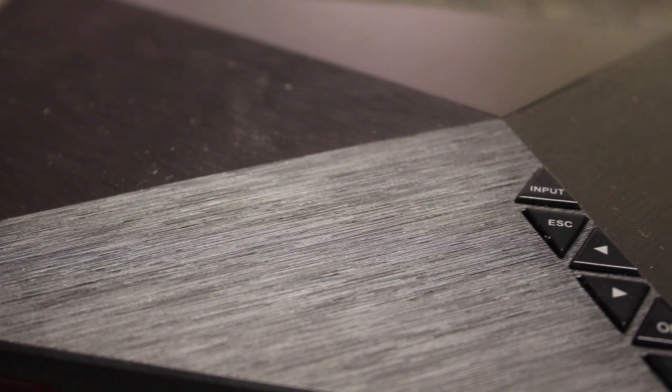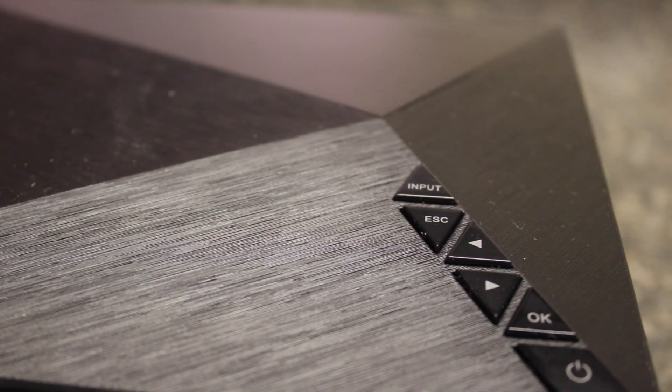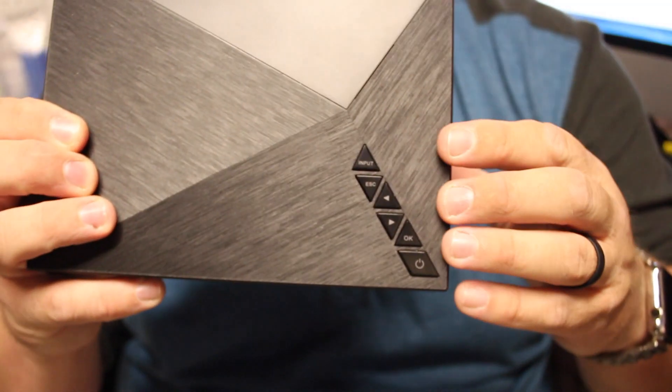You'll notice there are a few buttons across the top: input, escape, a couple of arrows, OK, and power. These are for turning on your device as well as navigating throughout the menus and finding the right input on your projector.